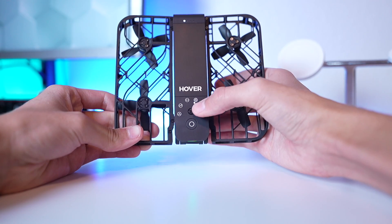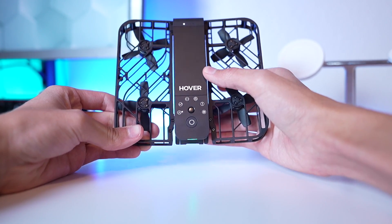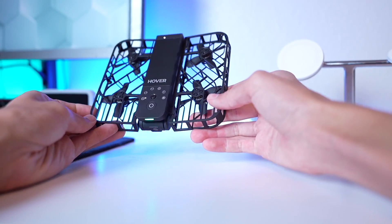The first pro is that there's no remote. So how does this work with no remote? Basically, right here you have a mode selection button. You select which mode you want, and once you've selected the right mode, you hit this big button and it'll execute that command, which could be hovering, following you, or doing literally anything.